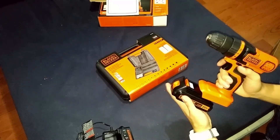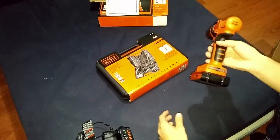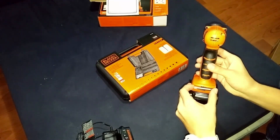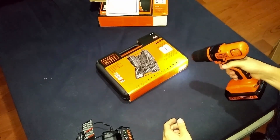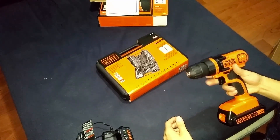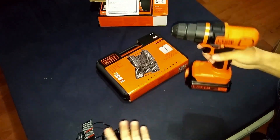Let's get the battery on — it locks into place real nice. It has this little bit holder and a nice light. It has 10 settings and a drill setting, so 11 in total.